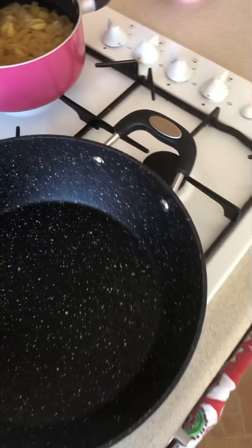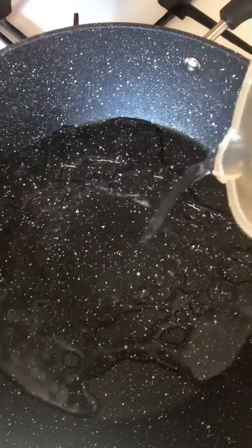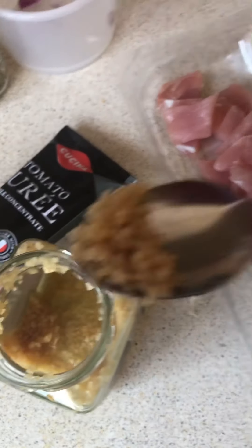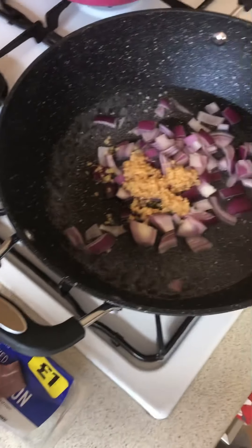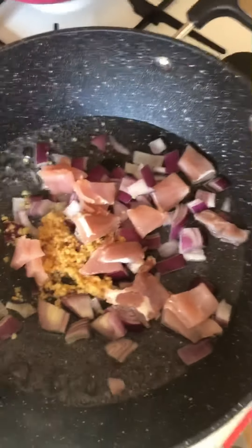Meanwhile the pasta's cooking, I'm just going to put some water in the pan and fry off my onion. So I'm just adding in my onions. I'm going to have four tablespoons worth of this lazy garlic. I'm going to add in a bit more — so that's enough of that. And I'm going to add in the bacon.